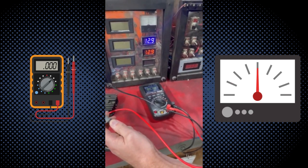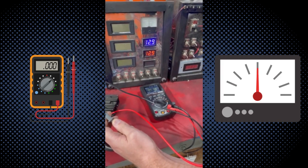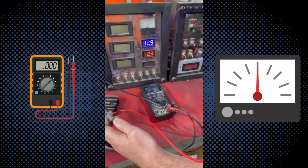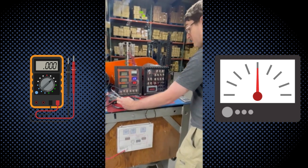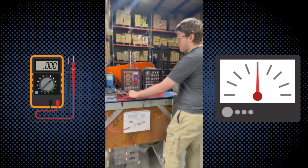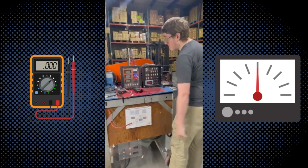Because it has nothing to regulate, so it can't do its job. So always make sure the voltage regulator is connected to the battery when you're testing it. That's it.